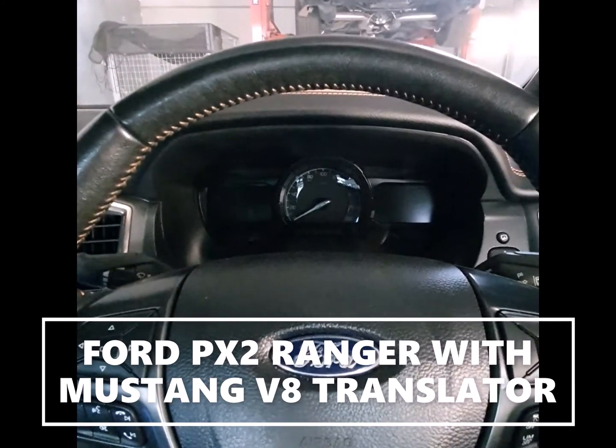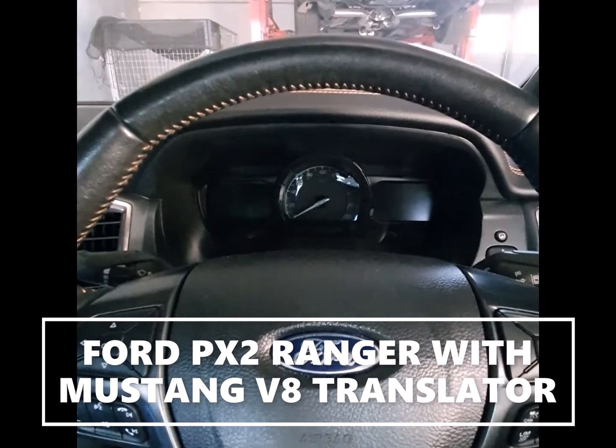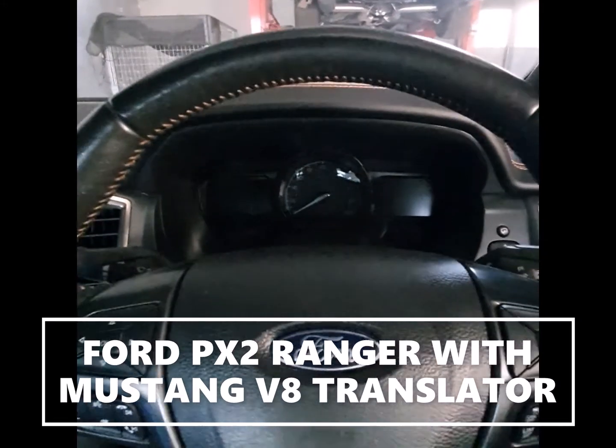All the dash is working, there's no errors on the computer, air conditioning, traction control — even the adaptive cruise control is working, so I'll give you a quick look.